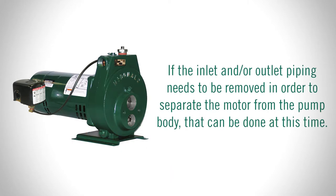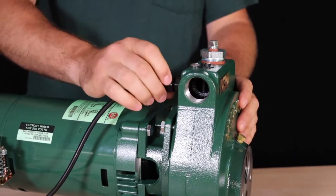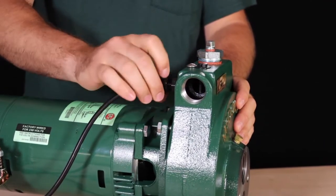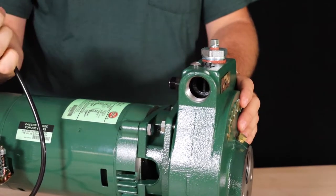If the inlet and/or outlet piping needs to be removed in order to separate the motor from the pump body, that can be done at this time. Now that you've completed the disconnection process, start by loosening the compression nut on the tube that connects the pressure switch to the pump body and remove the tube from the pump body end.